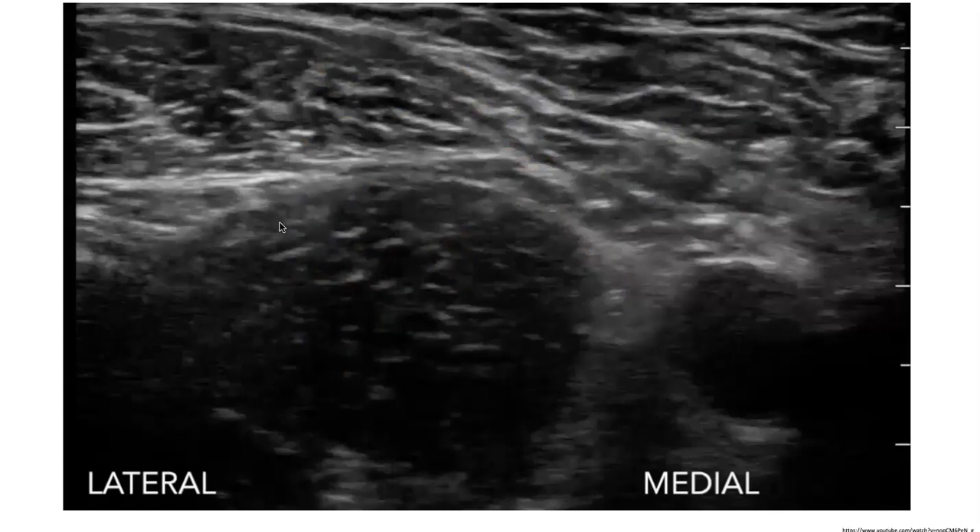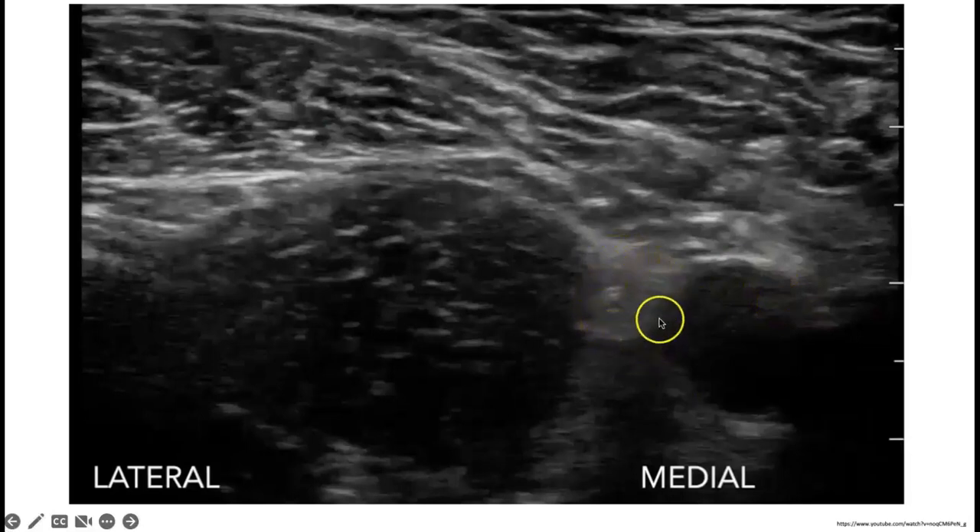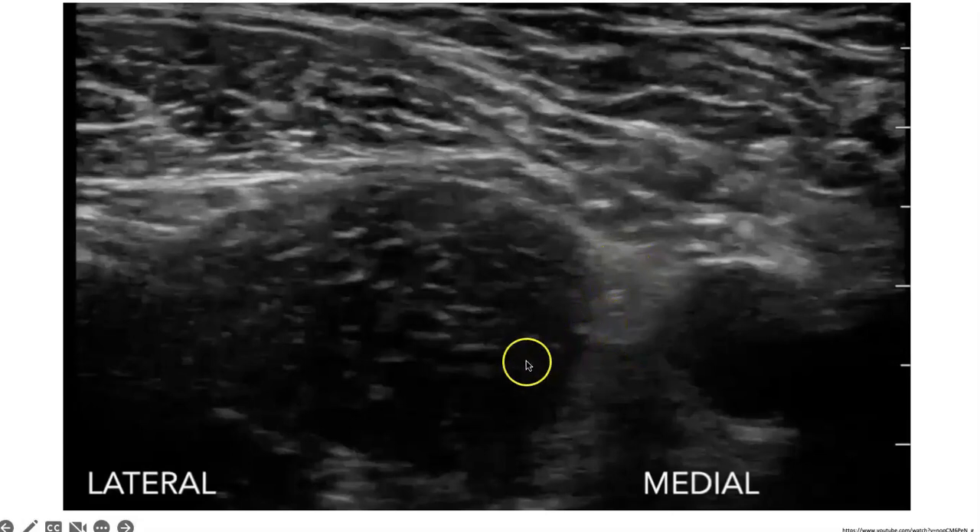This photo shows the ultrasound image generated when the probe is in that location. Lateral and medial are labeled on screen. Here we can see the femoral artery, and the femoral nerve appears as a hyperechoic circle just next to it. Our two major muscular landmarks are the iliacus muscle and the sartorius muscle with that pointed shape. The fascia lata is superficial to the sartorius, and the fascia iliaca sits between the sartorius and iliacus muscles.